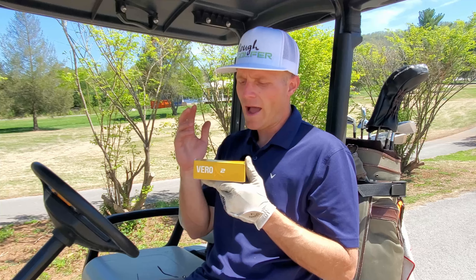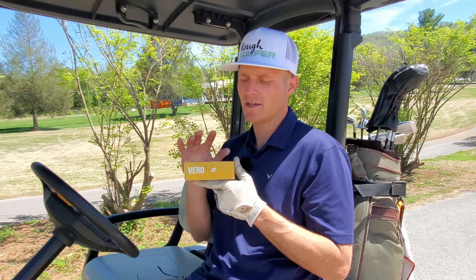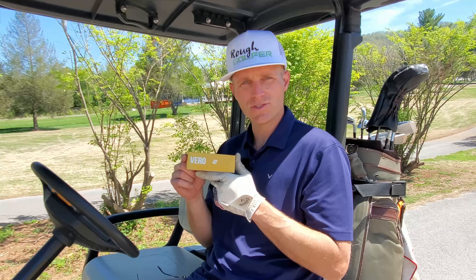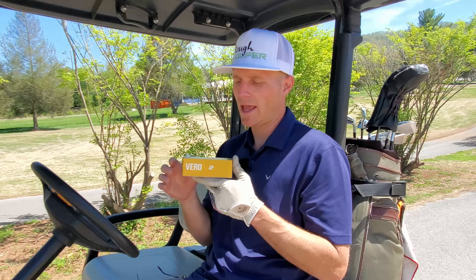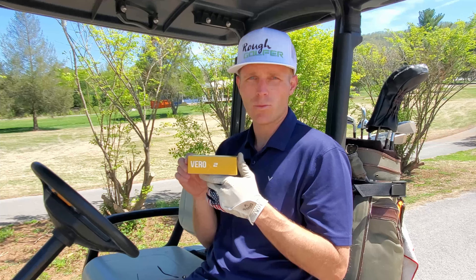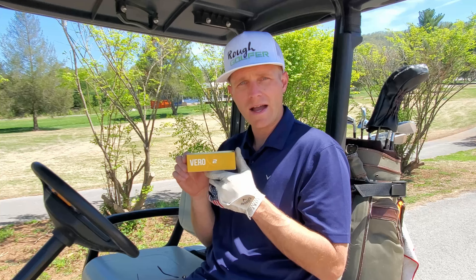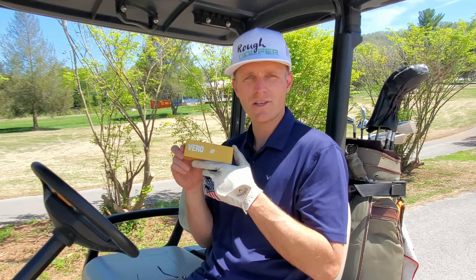Who is this ball for? I would say it's a good choice for high spin players with deep pockets, because that's the one sticking point I have with the Encore Vero X2. All that R&D and technology will run you $50 a dozen. As a rough golfer, I just cannot afford to pay 50 bucks a dozen for golf balls that will often get lost in a round. If you've got deep pockets and you're a high spin player, give these guys a look. Thank you so much for watching, and as always, keep on swinging.